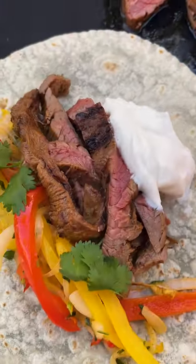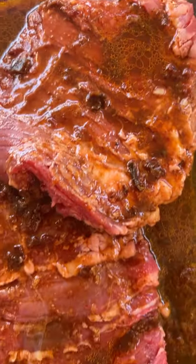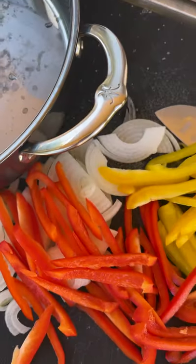Grab some chipotle skirt steak fajitas and sour cream. It all starts with the delicious marinated chipotle and coffee skirt steak and of course all those fresh veggies.